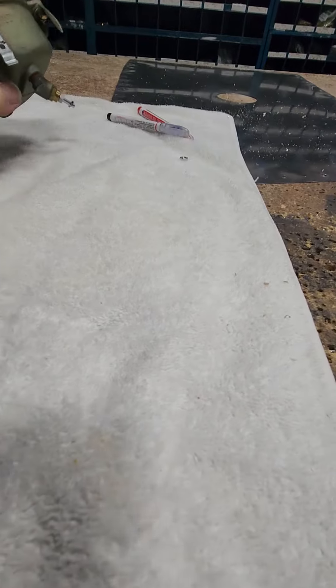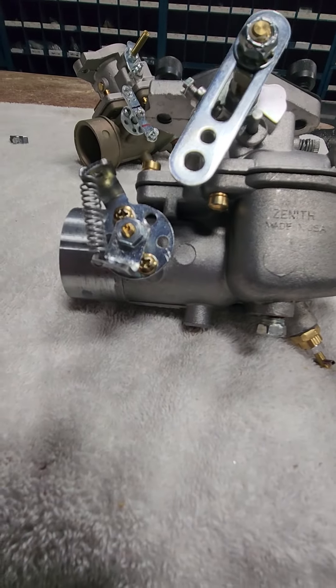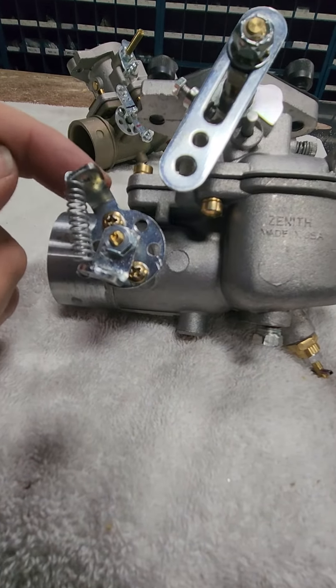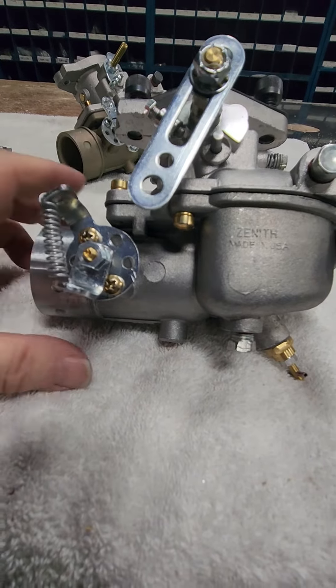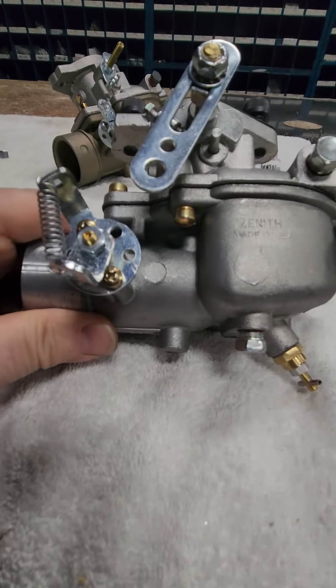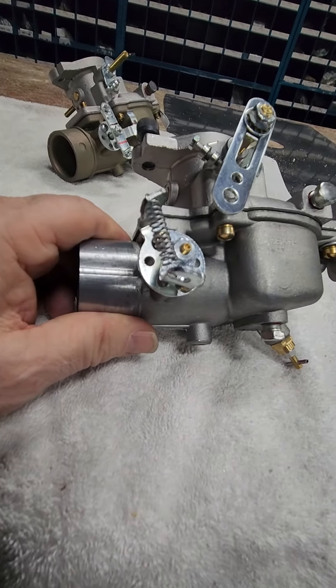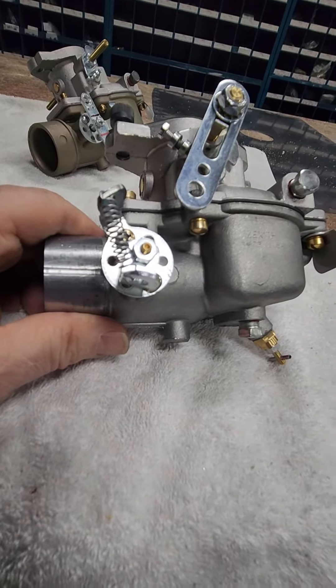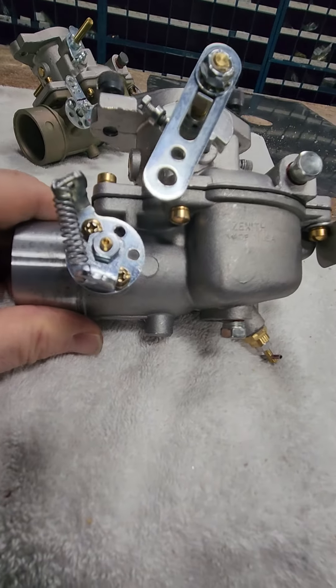I've made the modifications on another carburetor here so you can see it. This bracket here was the one that was mounted going aft — it's been cut off and bent forward so the spring can connect on it. It's got mounting holes; you can rotate this. There are six holes in it, so you can clock it around.